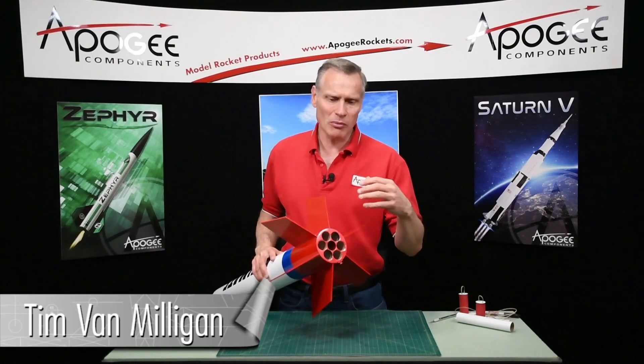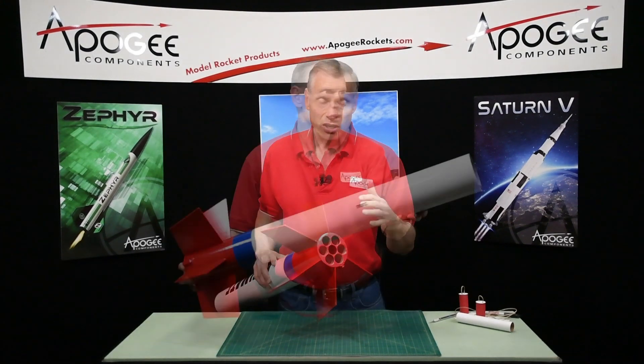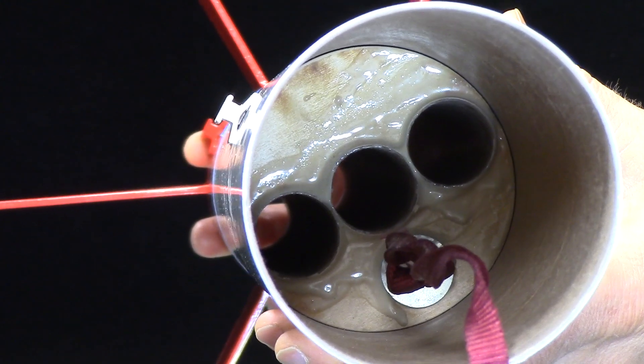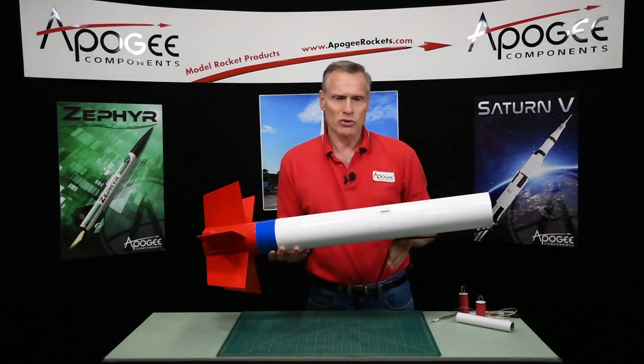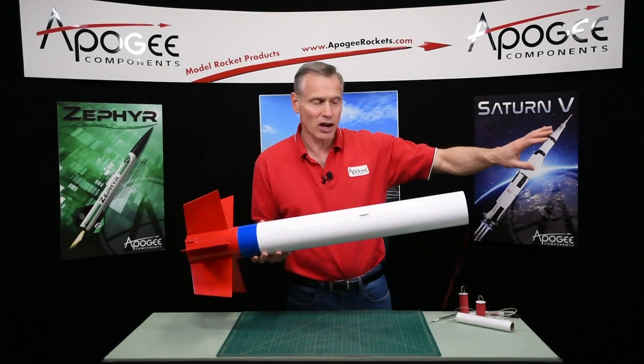Hi, I'm Tim Van Milligan from Apogee Components. Today I'm going to talk about how to use just a single motor when you're flying a big cluster like this one right here. You can see looking down on the inside that I have three tubes that go all the way through, and I need to plug two of those tubes so that the ejection charge from the single motor will just push everything out.